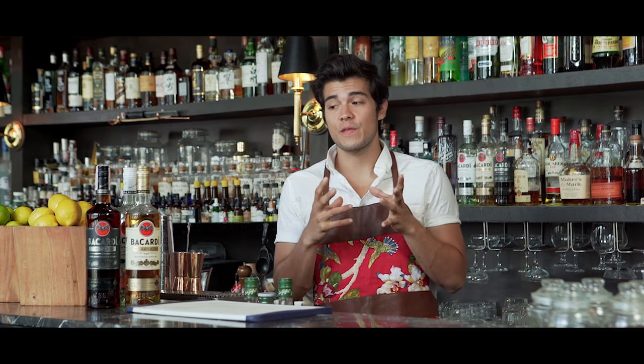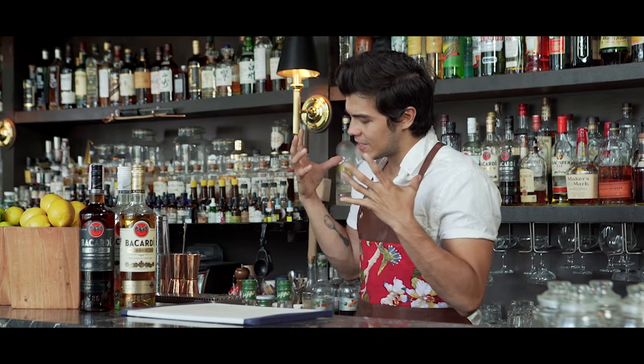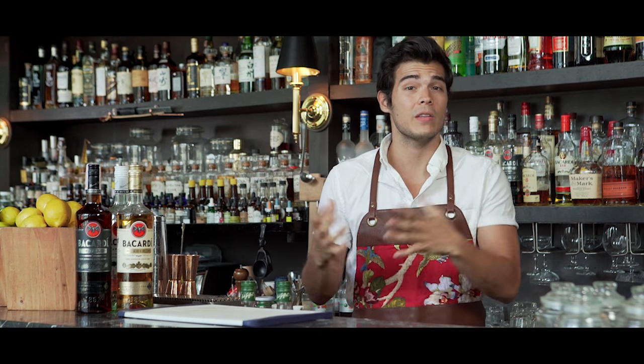Today I'm going to show you how to make one of my favorite cocktails — not only to drink but to make, because it's fun and whimsical. We're playing around with some Bacardi rum today to give you that great flavor in that great cocktail. We're making a pina colada.